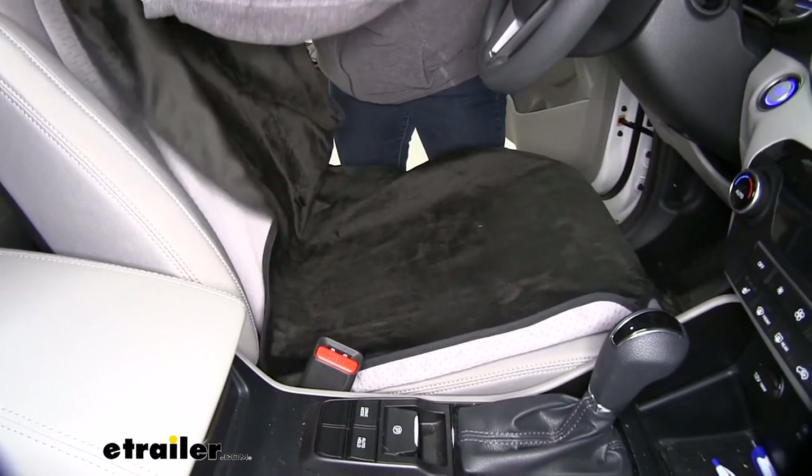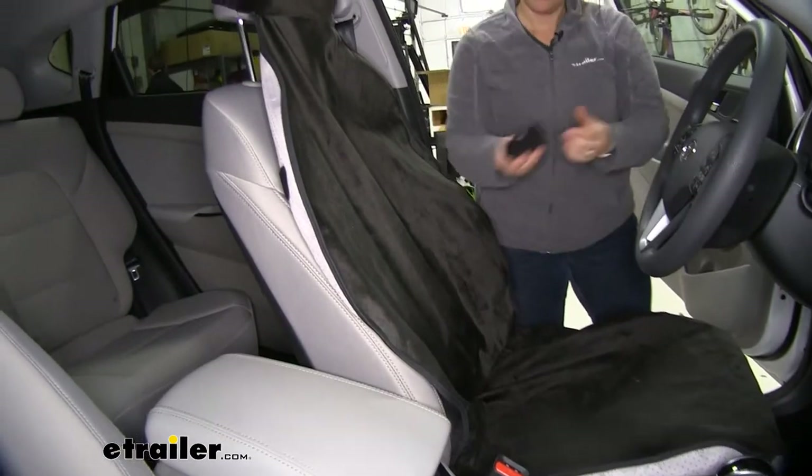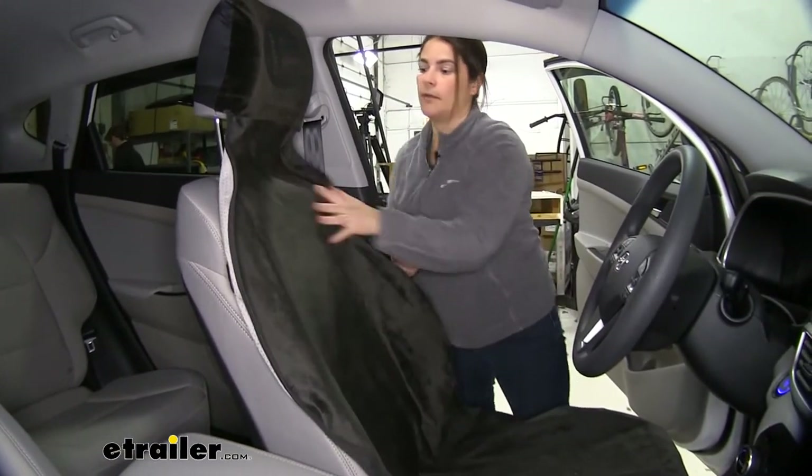And you're pretty much all set. Now it does come with a strap, so if you want to use it, you can come to the back and see how it installs.